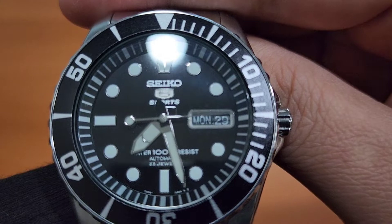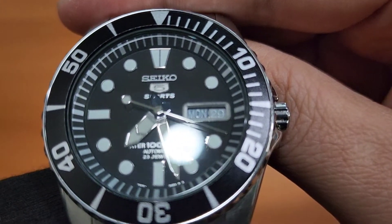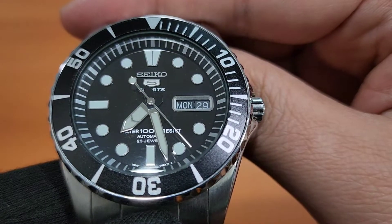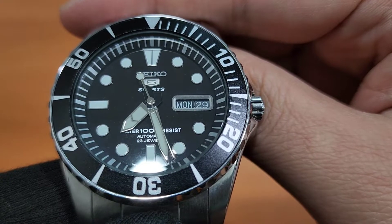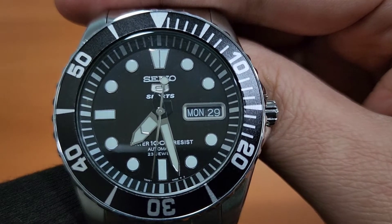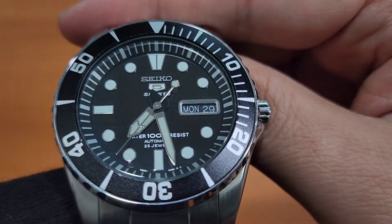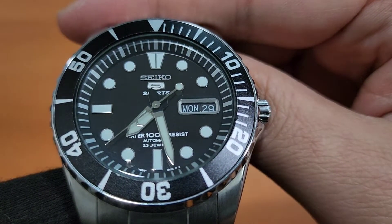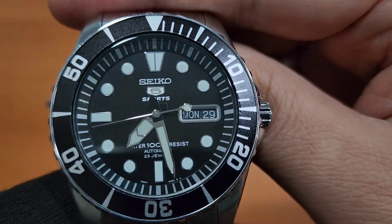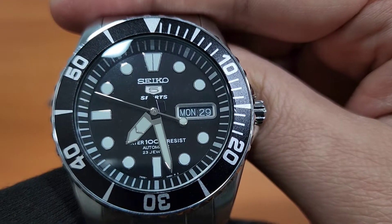Kita mau lihat dari dekat ya teman-teman. Dialnya ada tulisan Seiko, dimana logo 5-nya itu apply. Kemudian ada tulisan water resistant 100 meter, Automatic. Dan ini menggunakan mesin Seiko Caliber 7S36. Teman-teman bisa lihat pergerakan detiknya, pergerakannya halus banget. Ini pakai mesin otomatik teman-teman, jadi kita nggak perlu pakai baterai.